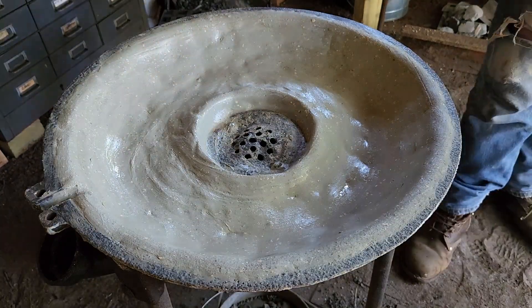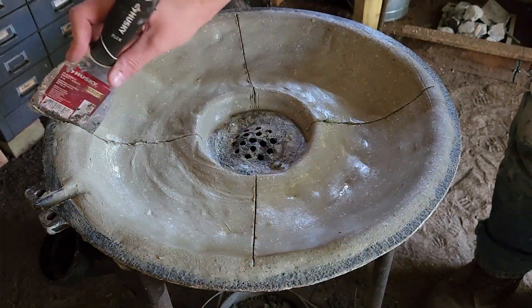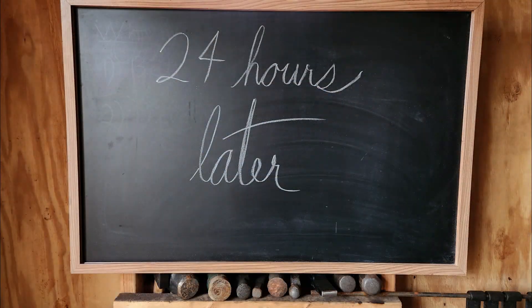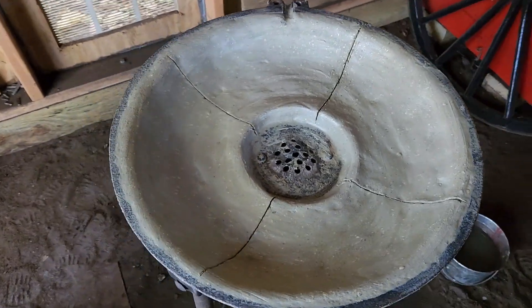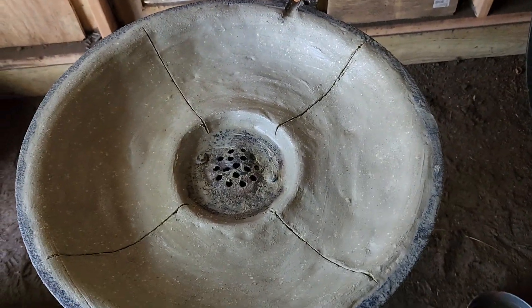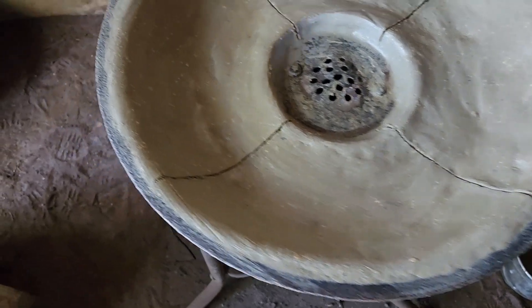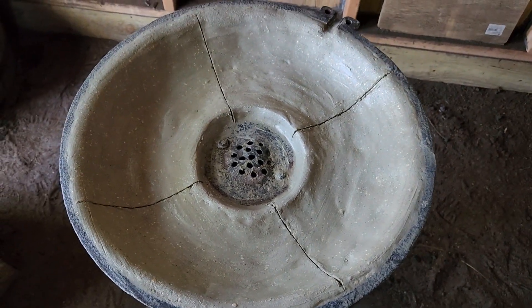The clay is going to crack no matter what you do. I like to put some score lines in to try to control that. Here we are 24 hours later — admittedly it's still too wet, but six months ago when I started recording this I really wanted to get this video out, so I went with it anyway.